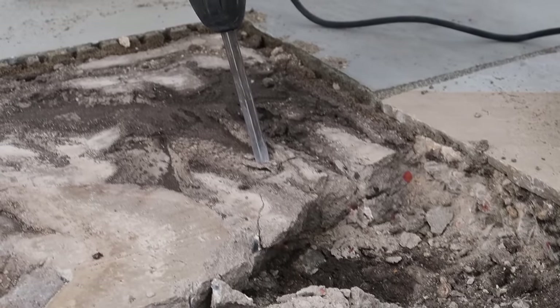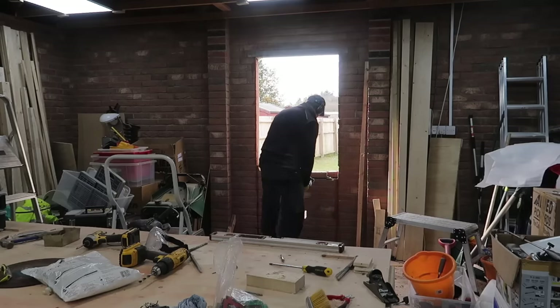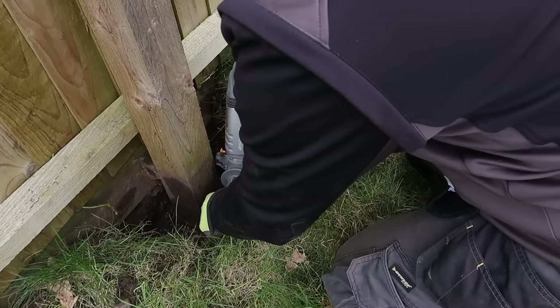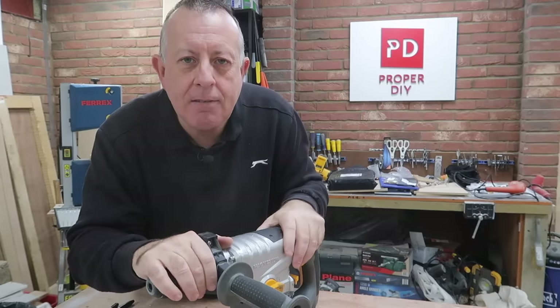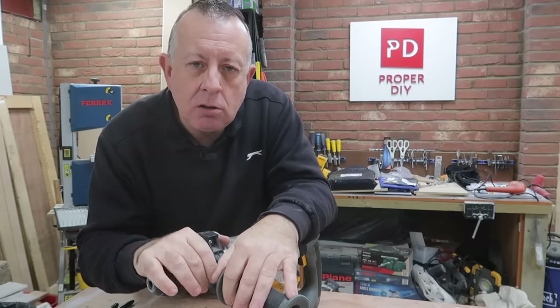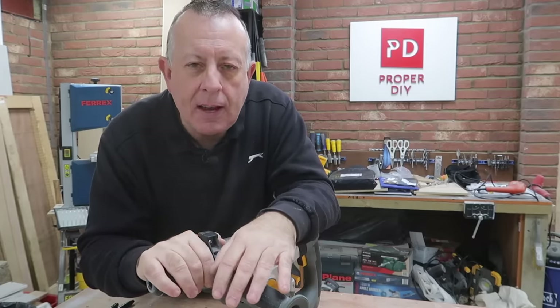With the chisel attachment, you can start breaking out brickwork and concrete. I've used this on my footpaths to break out concrete, on the demolition of a wall to make an entrance into the garage, and for breaking out foundations for some of my fencing as well. Now, if you've got a concrete drive eight inches thick to break up, this is never going to do that job — it's just too much. But where it really comes into its own is thinner concrete, brickwork, plaster, and render. It's a really handy tool to have in your arsenal.